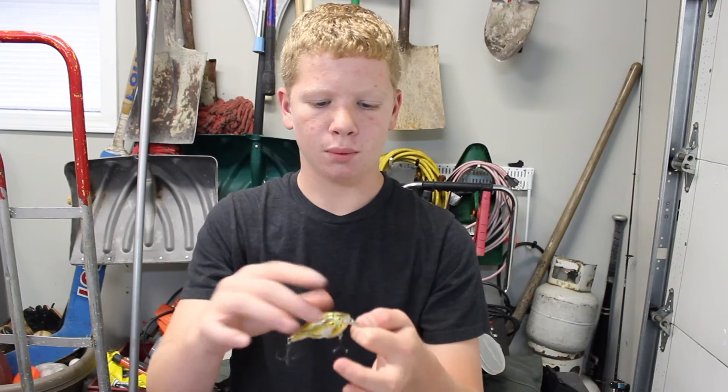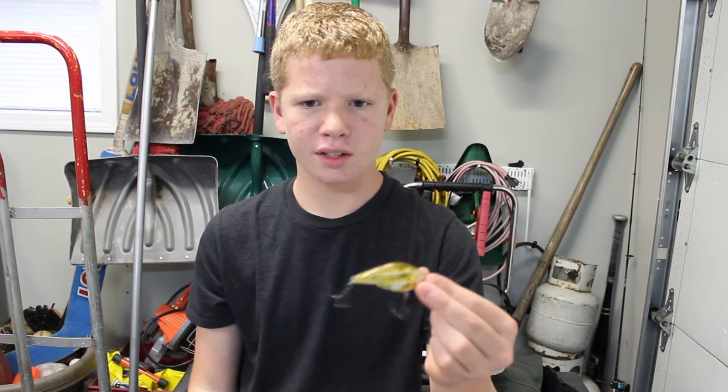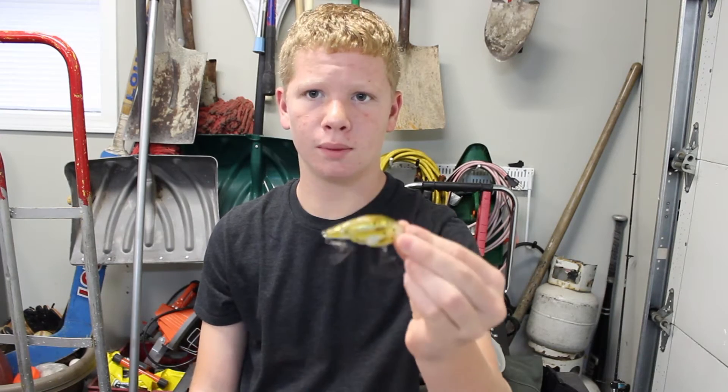I would throw this on a big baitcaster, probably a 6.3:1 gear ratio, with probably 10 to 15 pound monofilament.